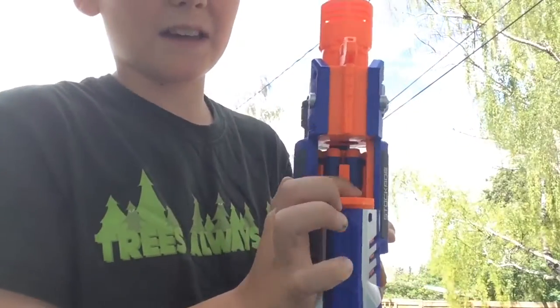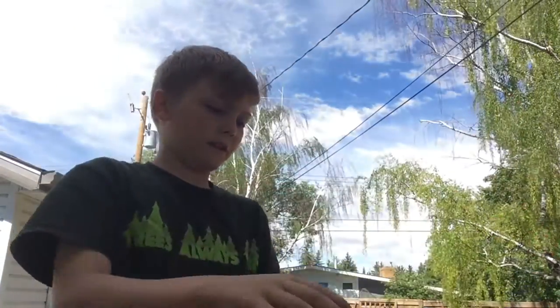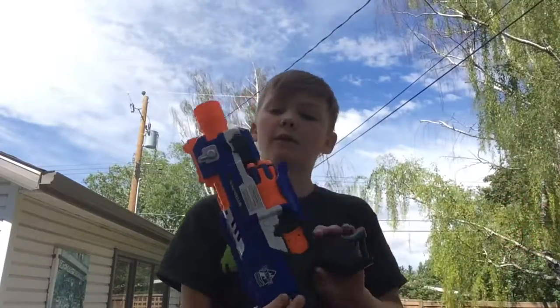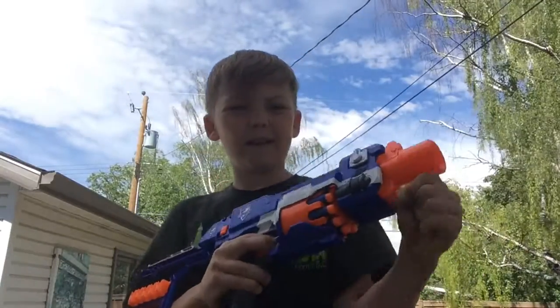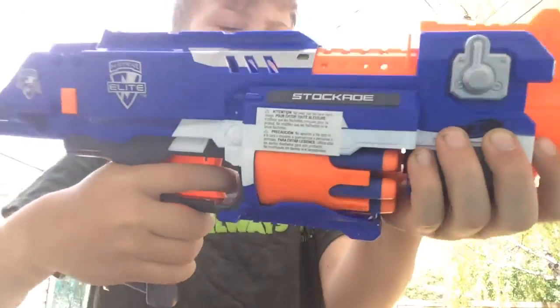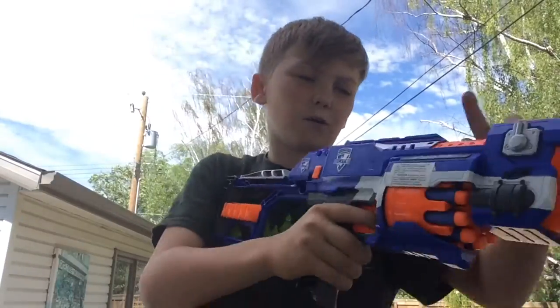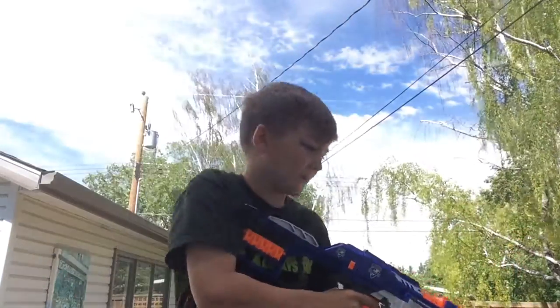One last fact before we get to the firing test: I really do enjoy the jam door. Since it has a barrel, it's a lot easier to clear a jam than with a mag — or clip, whatever you call it, I call it a mag. Not too modular; I wish there was a longer barrel so you could put a grip, but the grip it comes with is pretty nice. Just know that if you hold on to the drum, it's not gonna rotate and it's gonna cause jams — that's user error — and you're gonna get eliminated from your Nerf war.